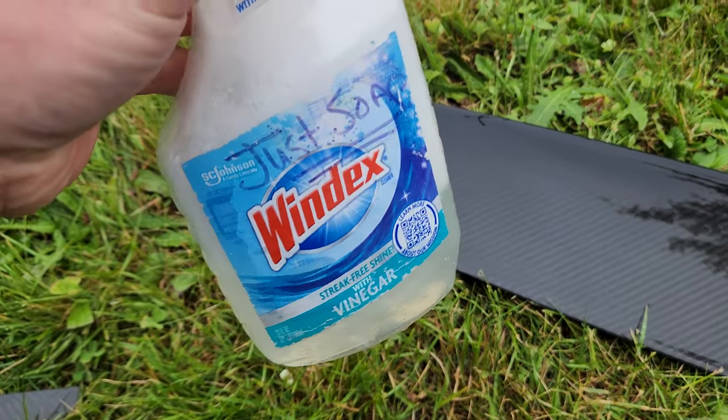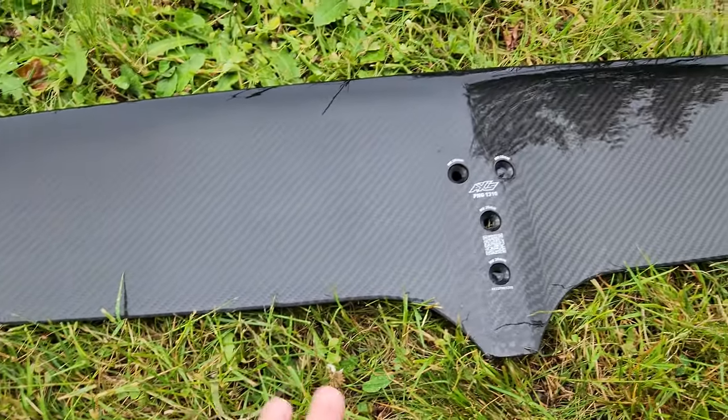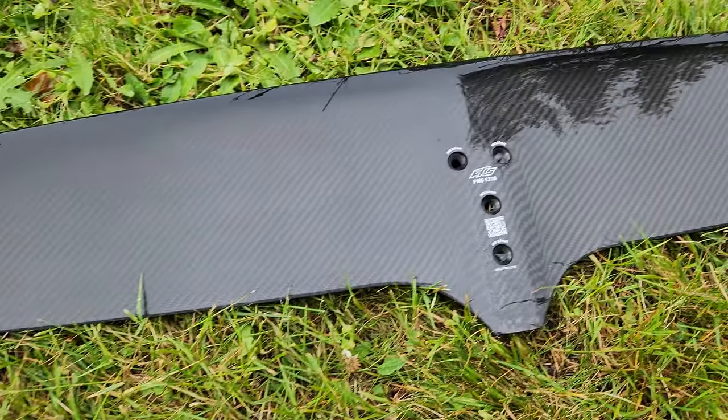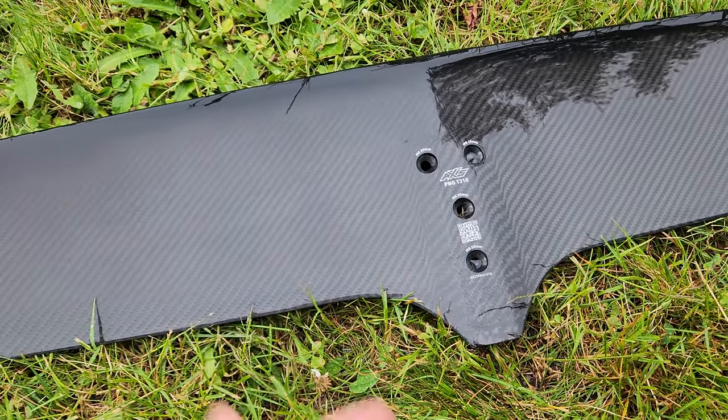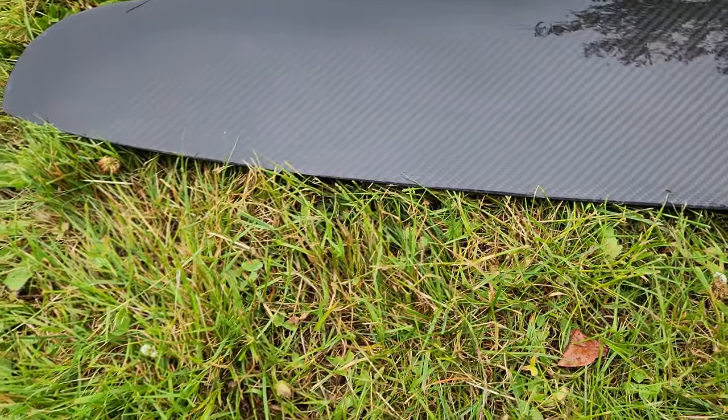This is just diluted dishwashing soap, which helps release any grease. The soapy water also helps to release the bind from sanding marks even with 1500 grit, rather than just using plain water. Soapy water is definitely the way to go when you're doing wet sanding.